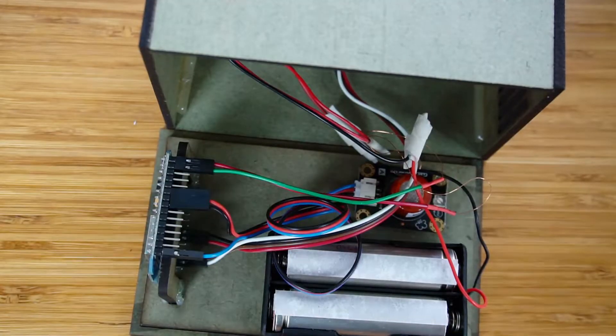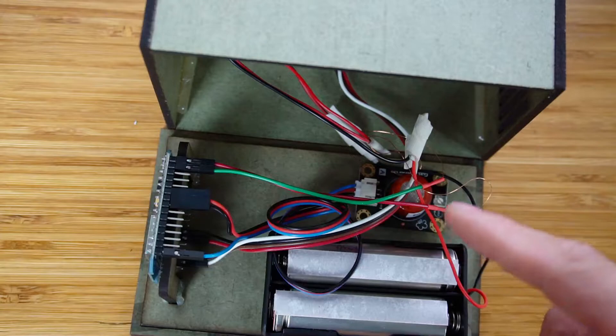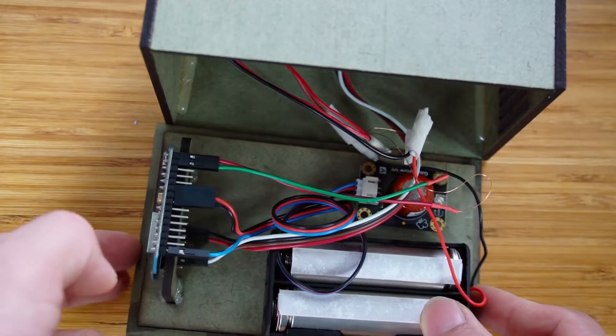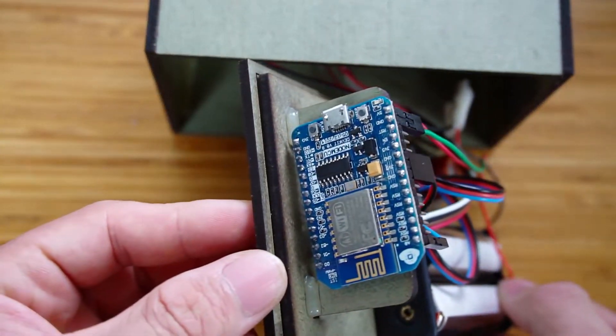Let's see the detail inside the box. Here is the battery for the circuit, the gas sensor, and the main microcontroller ESP8266.